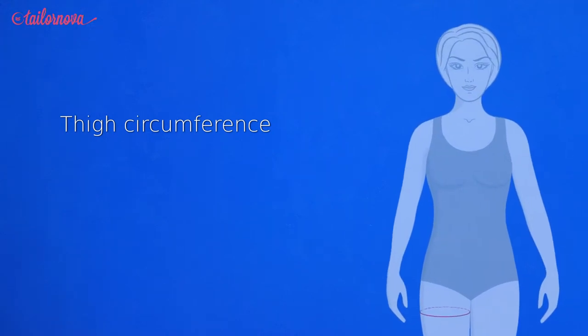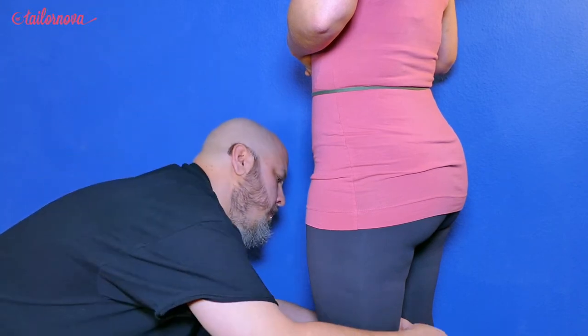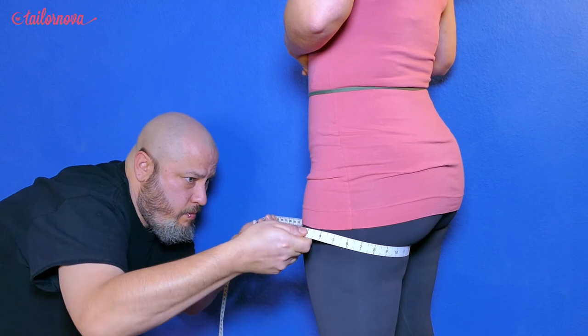Turning our attention to the thigh measurement, we are going to be locating the fullest part of the upper thigh to measure. This position will probably be found slightly below the meeting of the legs.